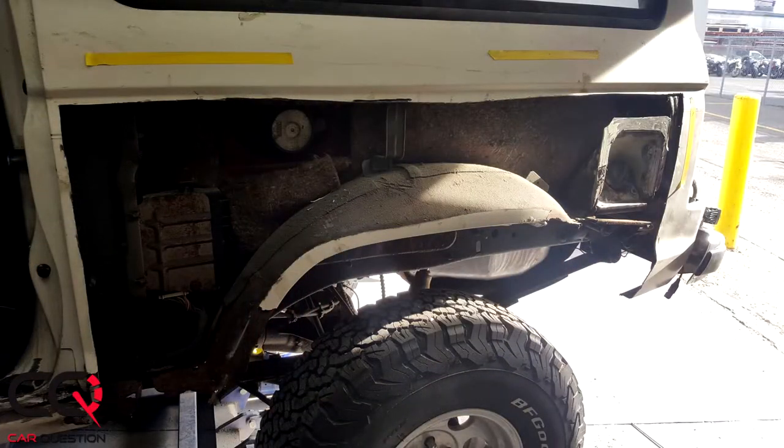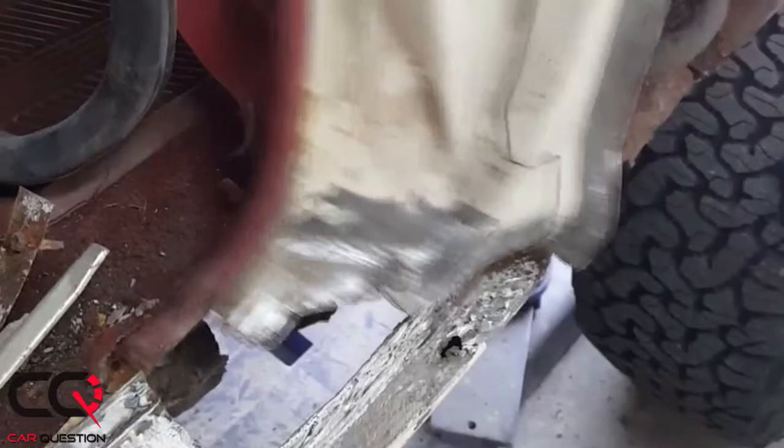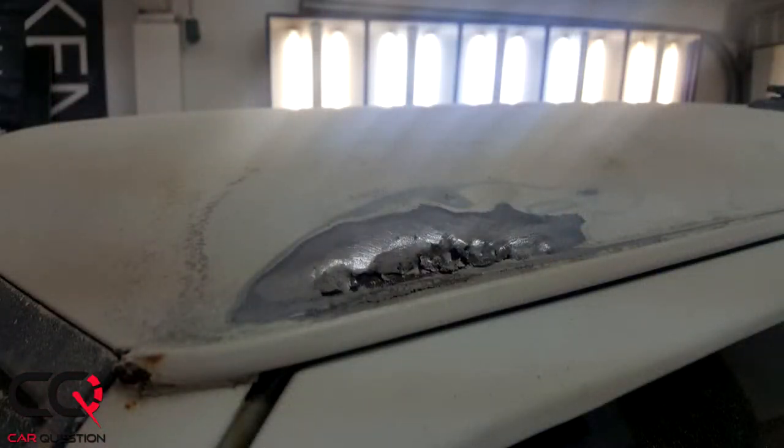There was a major part in the rear section we had to completely change, and also right there in the door there was nothing holding that section. There's still a lot of work to do under the body of the truck to make sure it's completely solid.